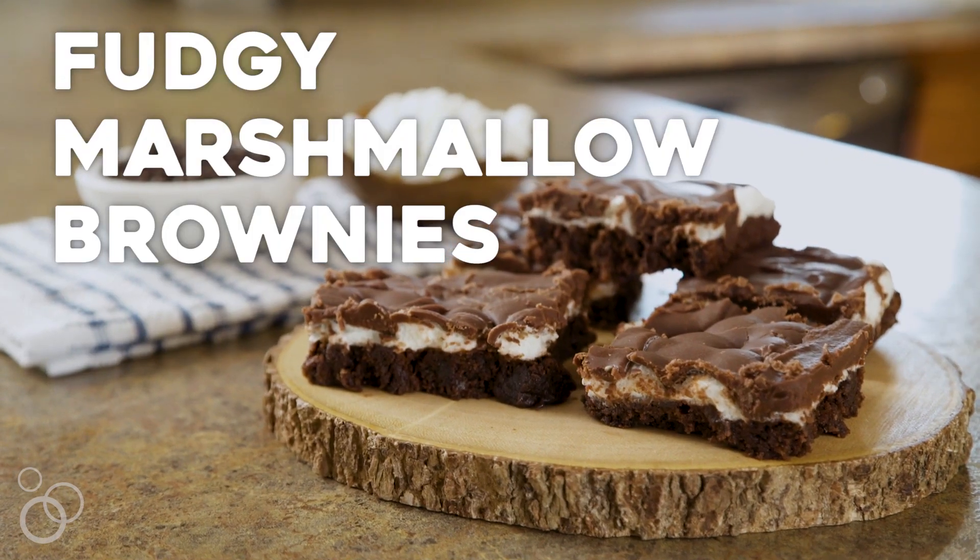Hi, I'm Julie from Julie's EatsAndTreats.com. Today we're going to make fudgy marshmallow brownies. These brownies are famous in my hometown and the recipe comes from my mom.